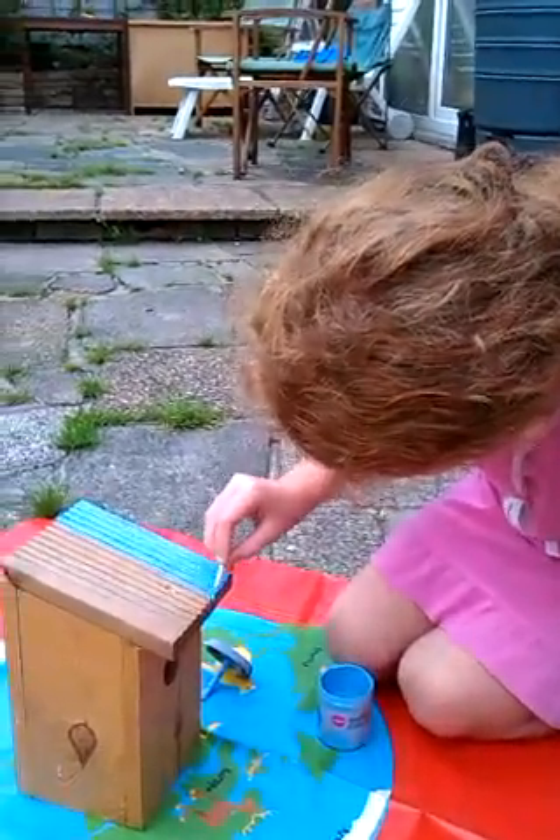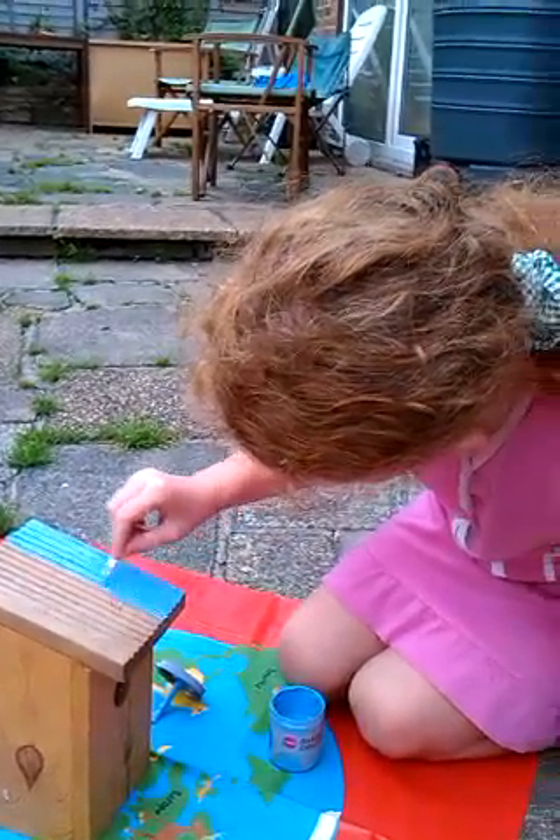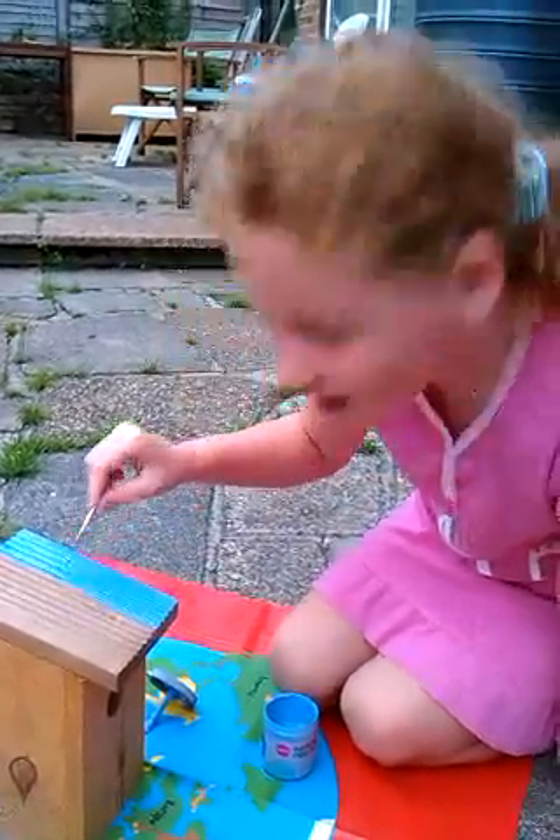We're just going to carry on painting the roof here and we'll come back a bit later. Bye bye!